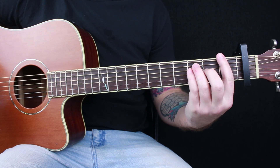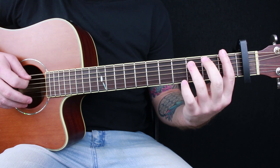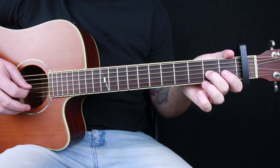Your next chord is going to be an F — it's barred. Your index finger bars the entire first fret. Ring finger on the third fret, A string. Pinky finger on the third fret, D string. Middle finger on the second fret, G string.